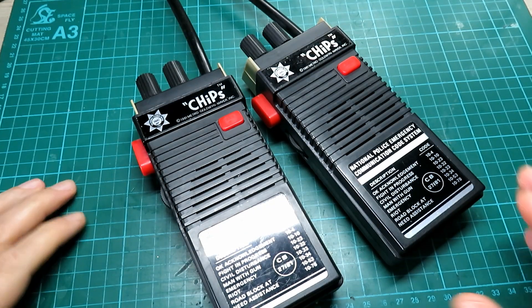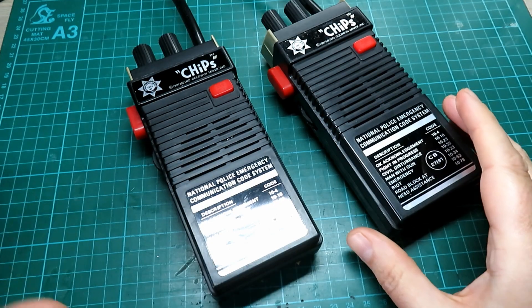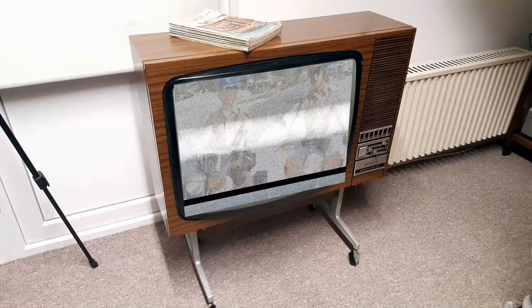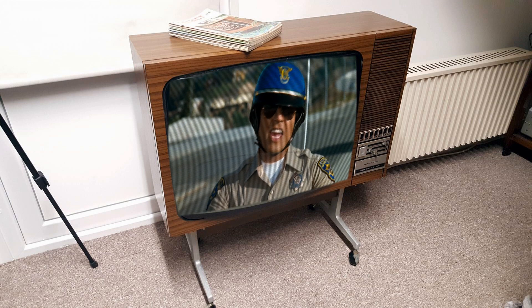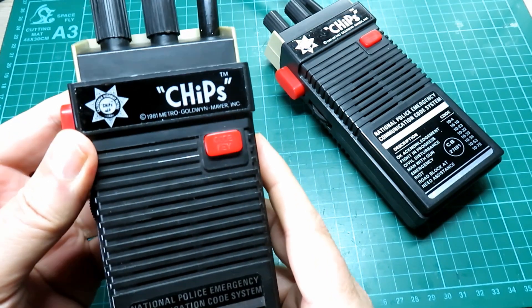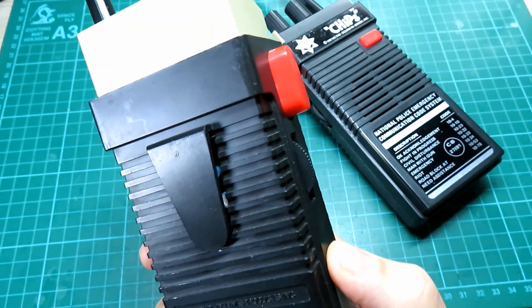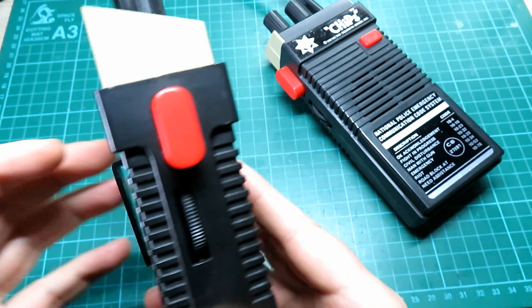Right, welcome back to the channel. What have we got here then? Chips! I don't mean those ones from the chip shop — I mean the TV show, California Highway Patrol. Very popular show — certainly was popular here in the UK in the very early 1980s. I'd like to say '70s and '80s.